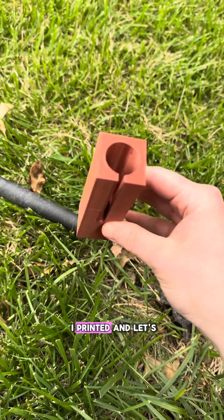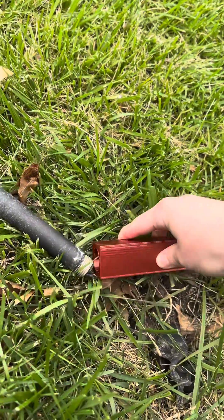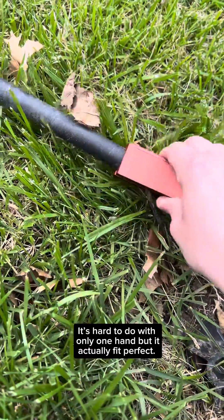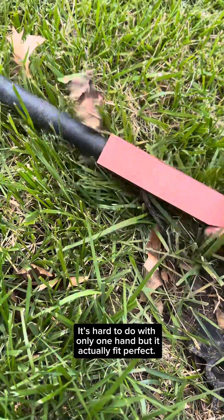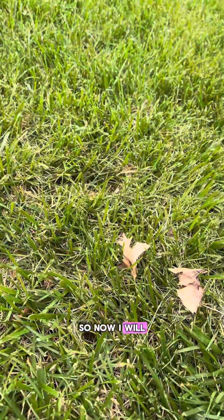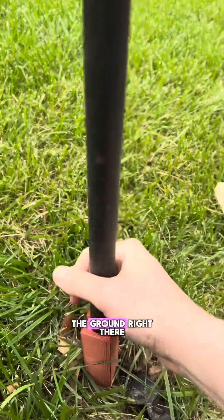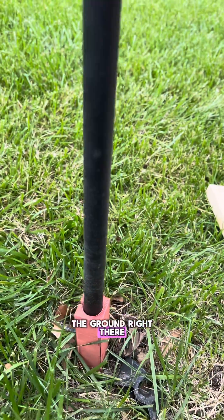Here's the 3D part I printed — let's see if it fits on my light. It fits perfect. So now I will just hammer it into the ground right there and then I'll put the light in.